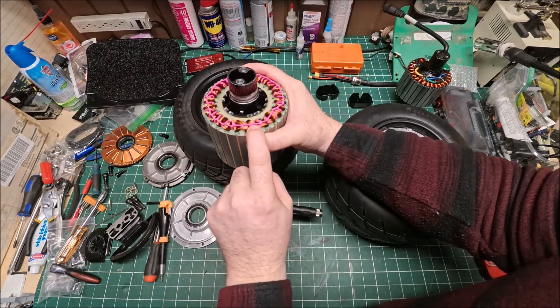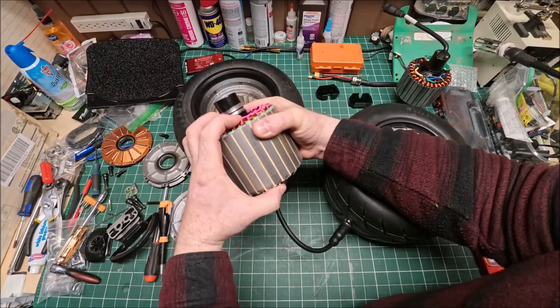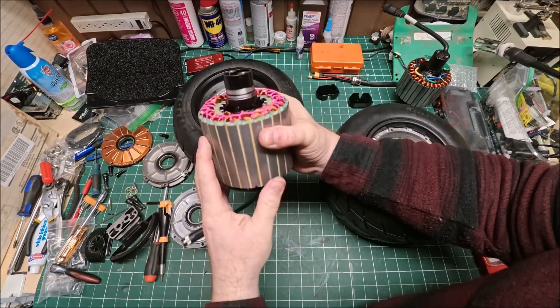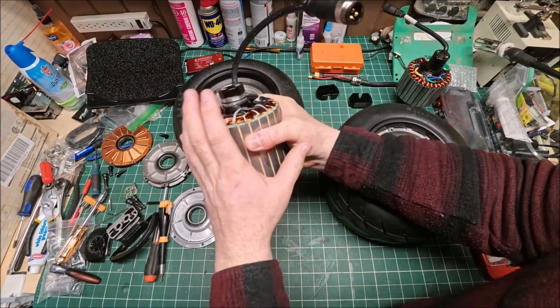After tightening them, now it's all nice and tight. From side to side you cannot move it — it's solid like a rock.